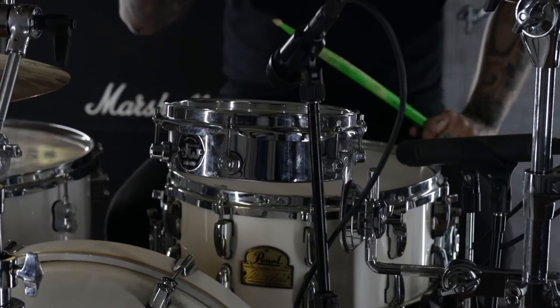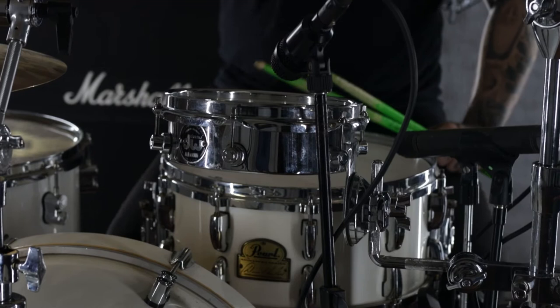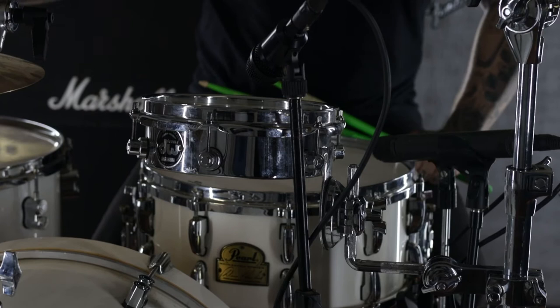Let me give you a couple of specs on this drum. These are Design Series Piccolo toms. They are 2.5 inch deep chrome plated steel shell with chrome lugs and heavy duty TV-12 mounting brackets. They are available in 8 inch, 10 inch and 12 inch diameters.